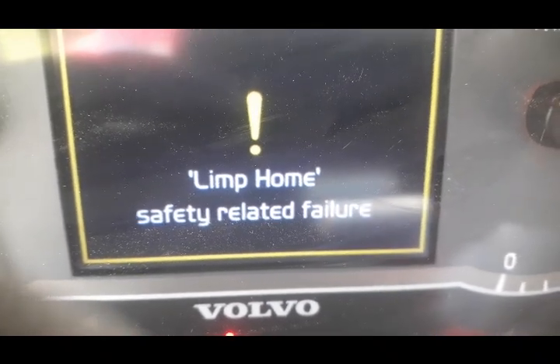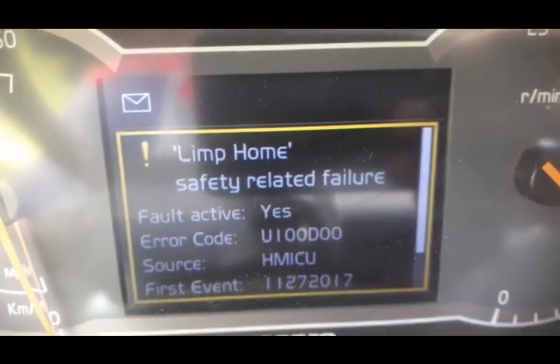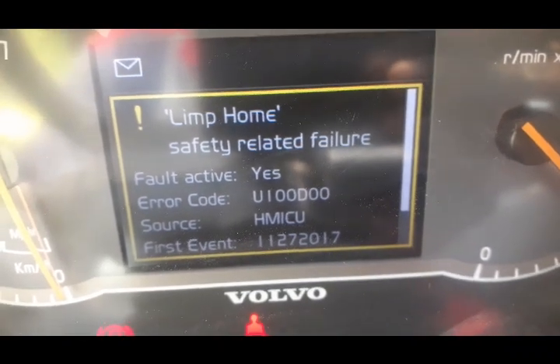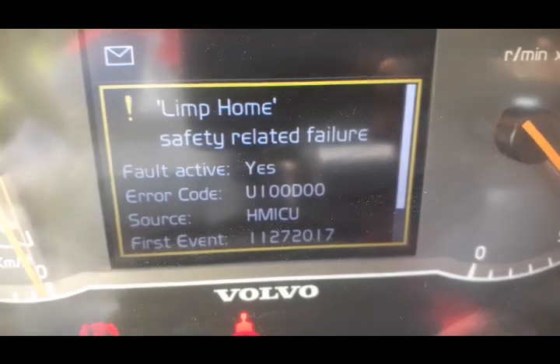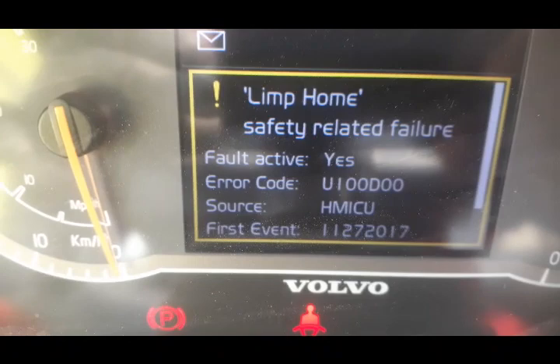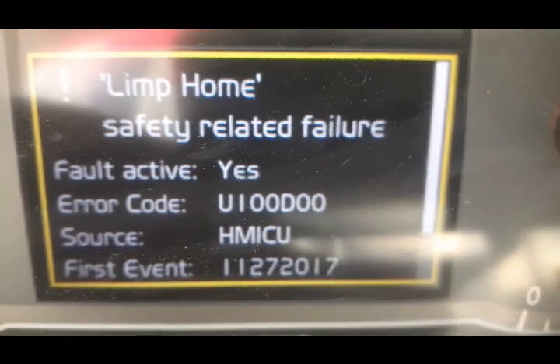Hi viewers, welcome back. As you can see, this warning has appeared on the computer screen of the Volvo L180H reloader. After this code appeared, you can see the code is active. When this code appears, the machine is not moving — no forward, no reverse. So now I am going to diagnose this problem and find out why this is happening.